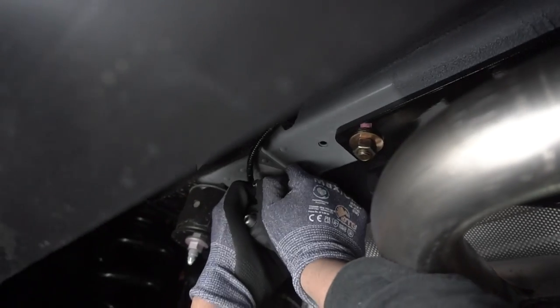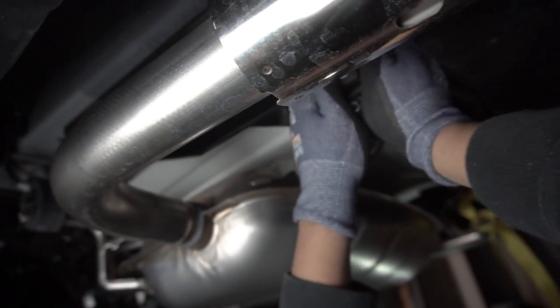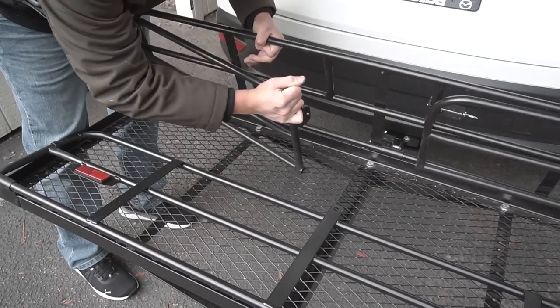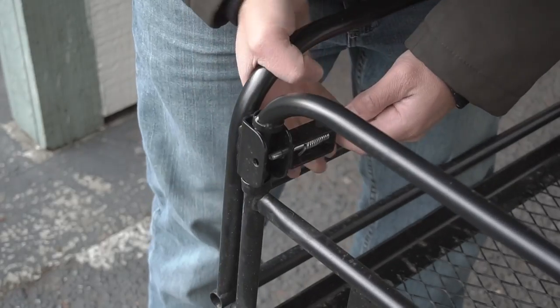Now we're going to put back the rubber hanger grommets — we're going to feed those right back in. It should be easy because they're still lubricated. Do both sides and it should be mounted just like that.